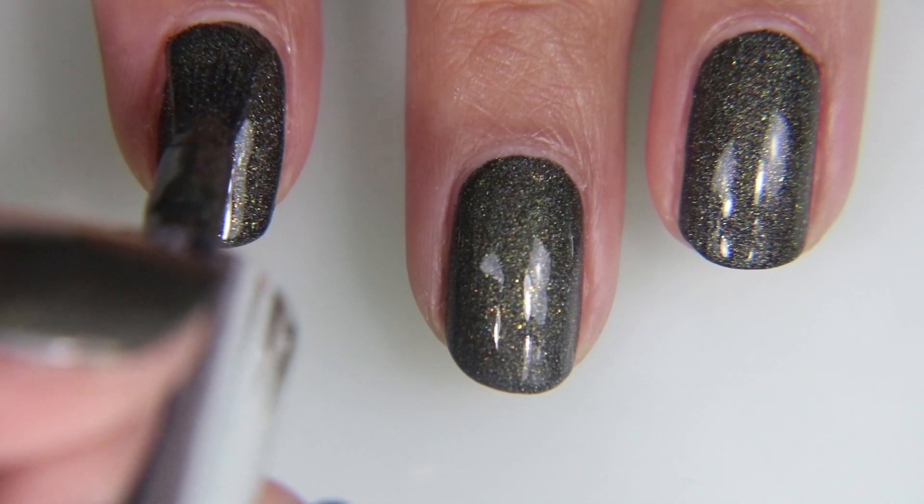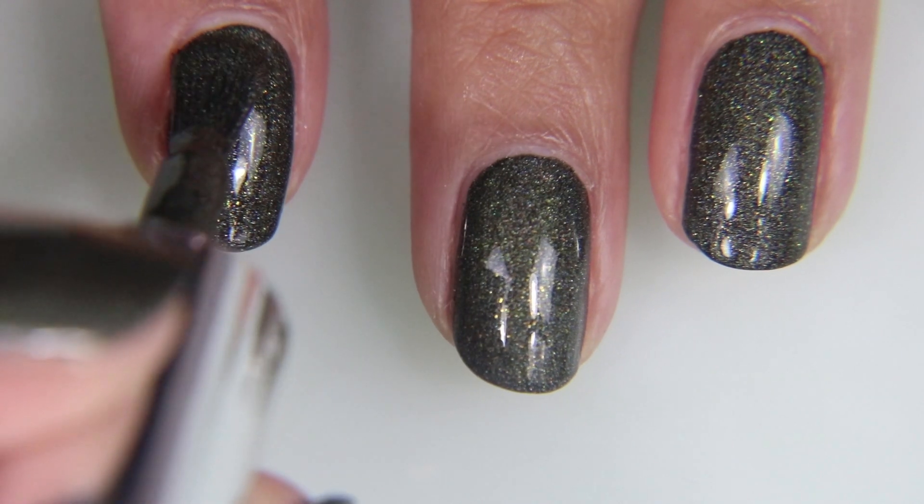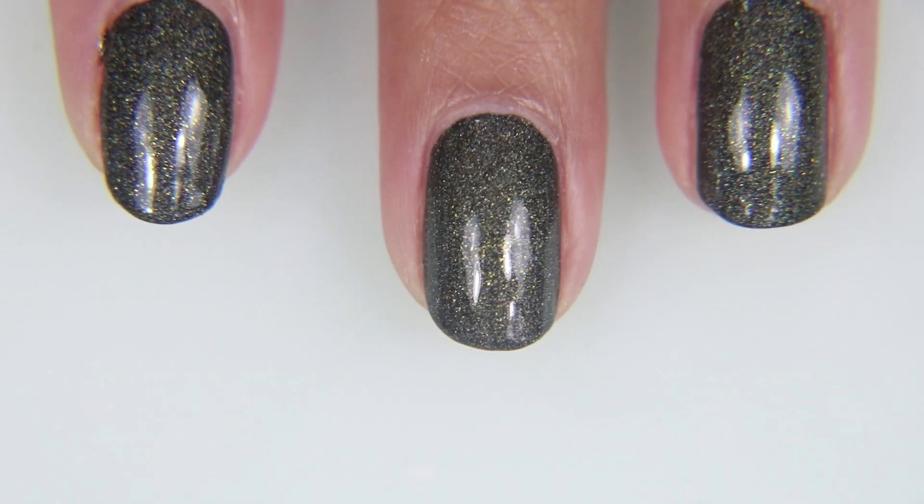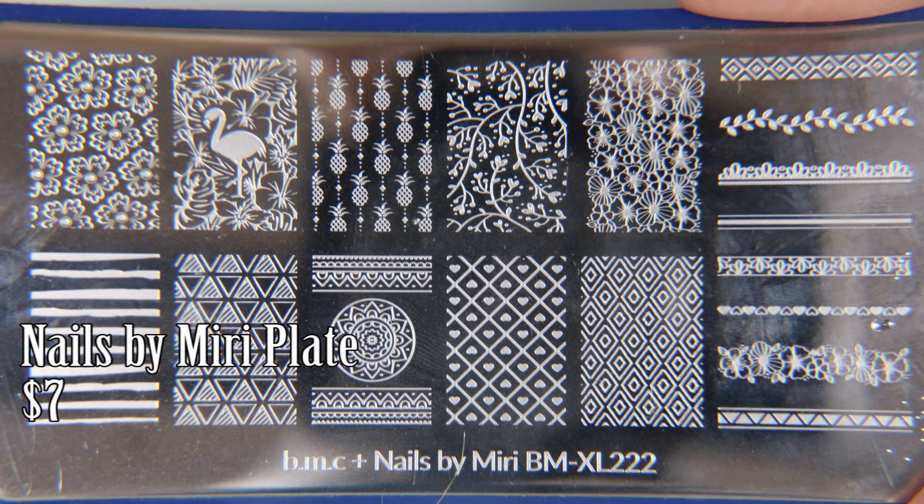What I actually wanted was a lighter sage green but the issue with that is since green isn't one of my favorite colors, I don't have a lot of greens, which is unfortunate. Turns out I need to get over myself and just buy green.